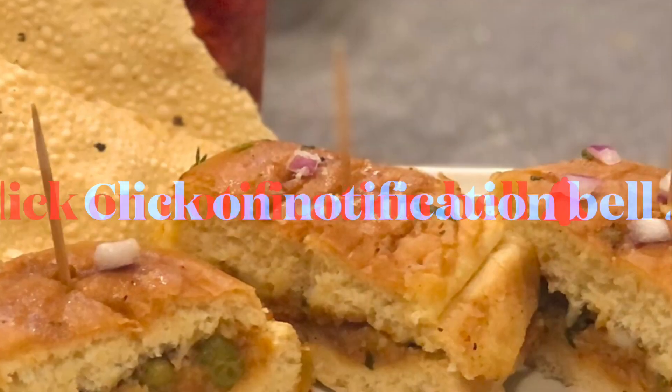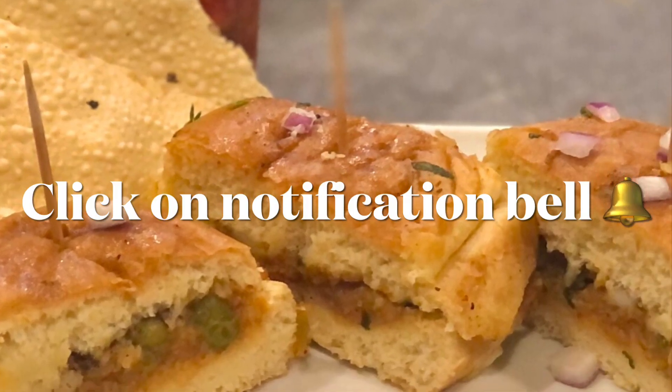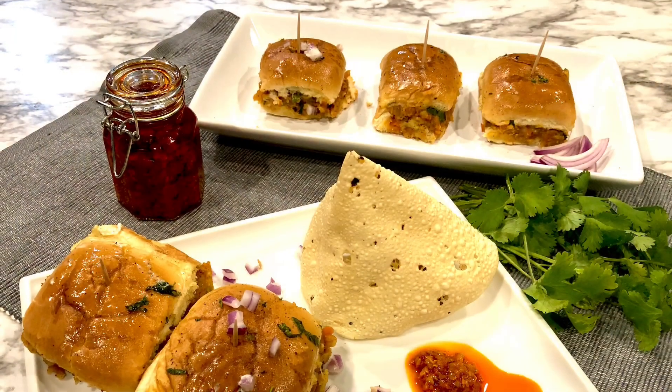If you enjoy watching my video, don't forget to click thumbs up and click on the notification bell to receive easy-to-cook healthy recipes.